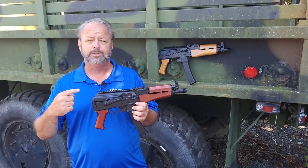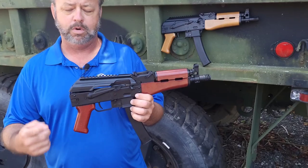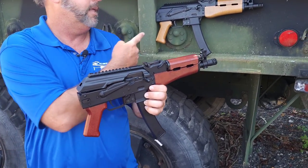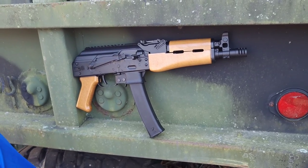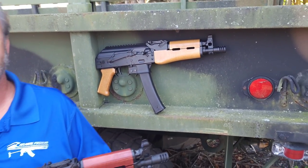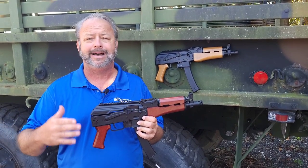We're going to go over a few of the details. This is their red wood model, which has the red wood front forearm and matching pistol grip. And this is the honey blonde style that you will see here — that's got the kind of honey blondish color to the pistol. It definitely adds a little pizzazz to the standard KP9.